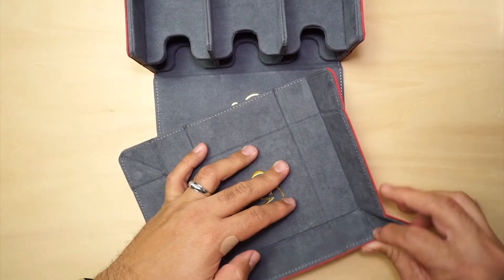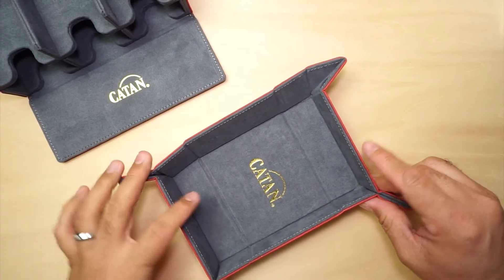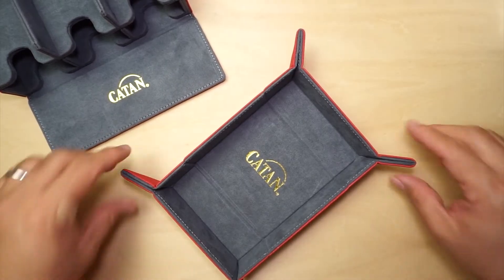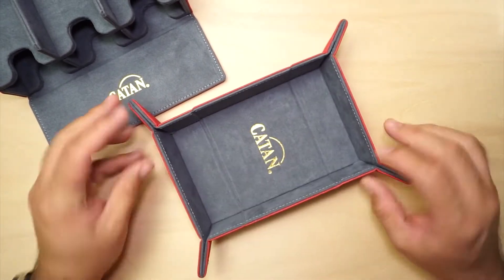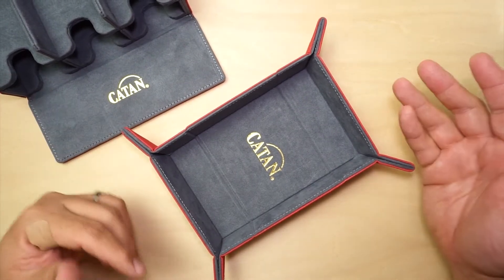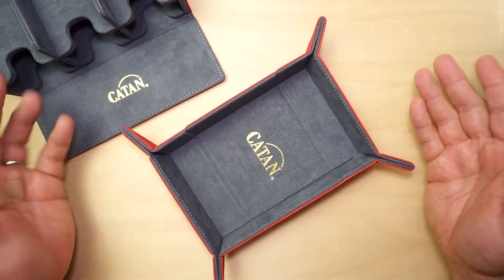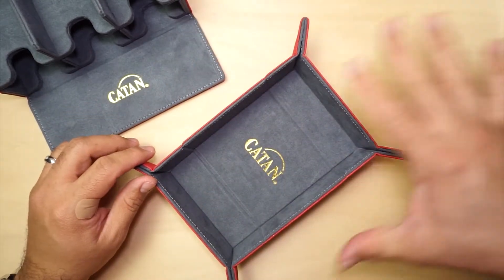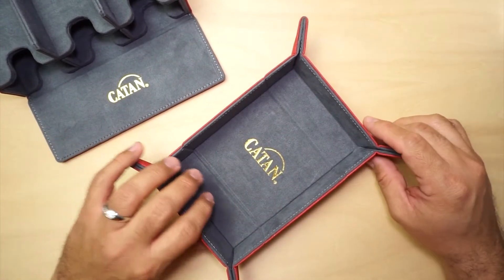We just fold the sides like this, and they kind of automatically snap together. It looks pretty nice. Sometimes when you don't have enough space on the table you're playing at, a dice tray is nice to have so you don't have to roll on top of the board and get any of the tokens messed up.